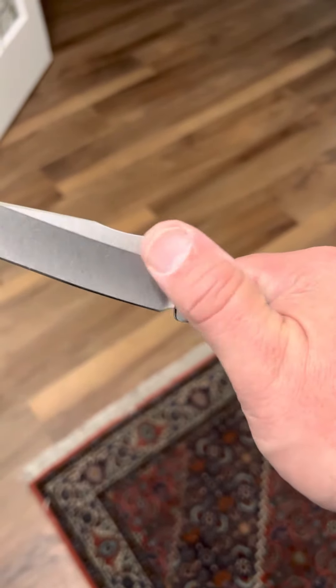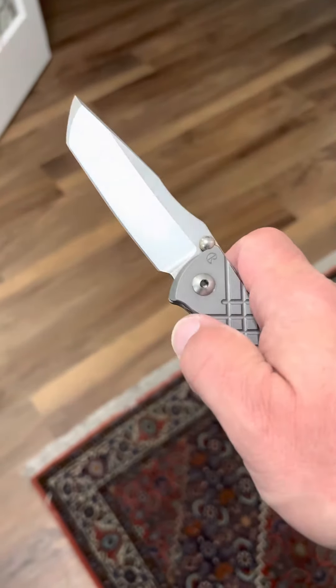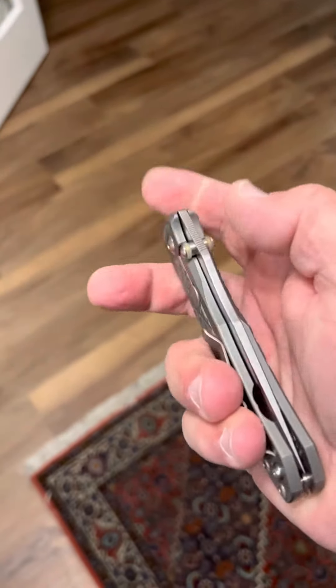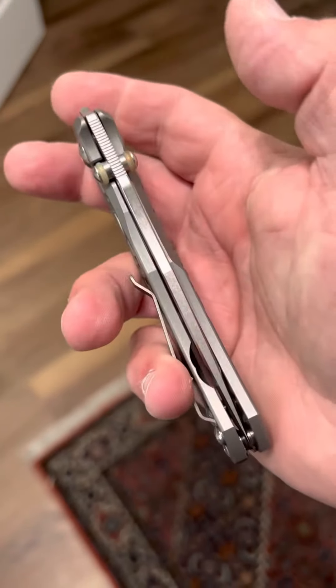The action on this thing is super smooth for opening, super smooth for closing, but you can still flick it very quietly. I love that. And when you close it, you can hear that nice click — beautiful centering.